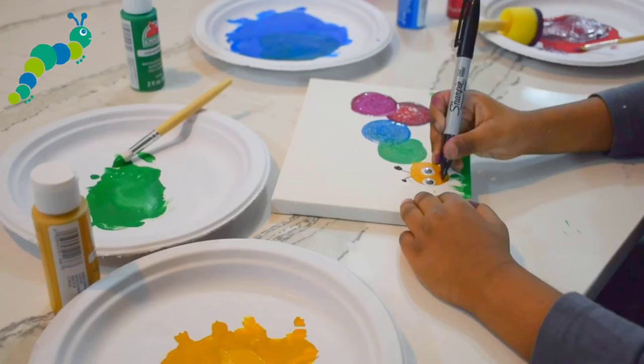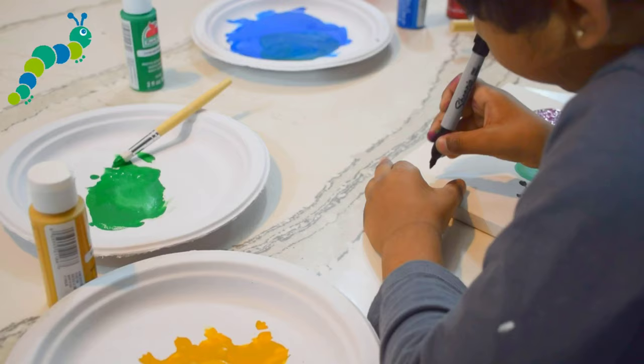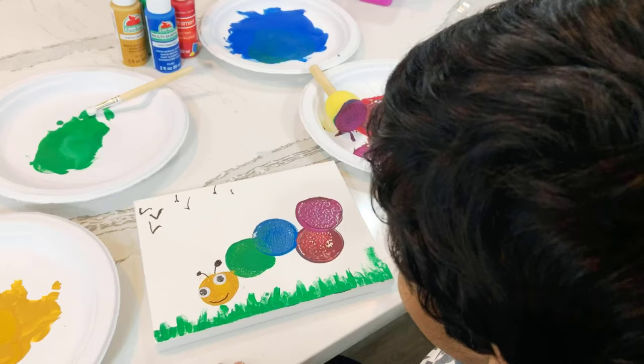I'm going to do a smiley thing. But now we need to do a bird. Two caterpillars eating grass and these are the birds.